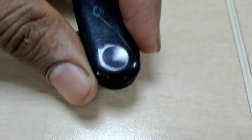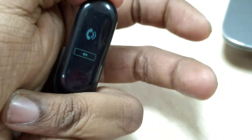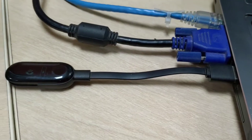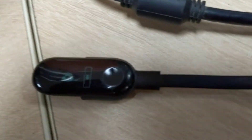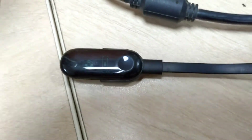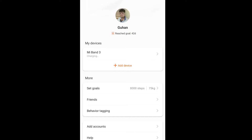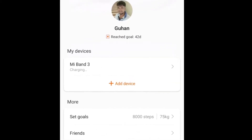I decided to try charging the band — maybe it would stimulate something in the system. I found the charger and started to charge it, but even then the display didn't turn on or stimulate anything. I connected the band to my phone and checked — it is charging.